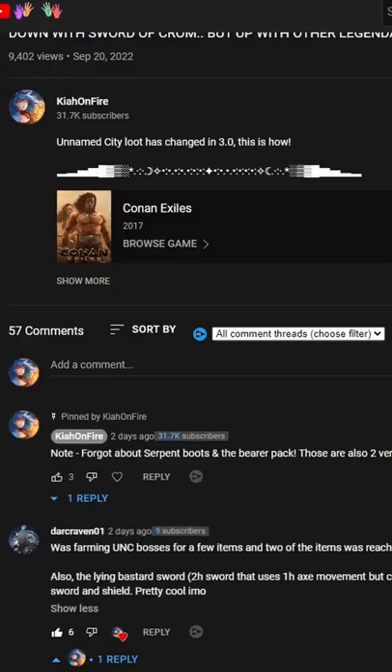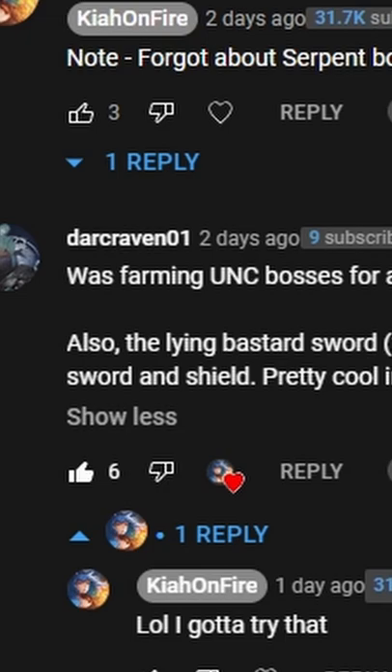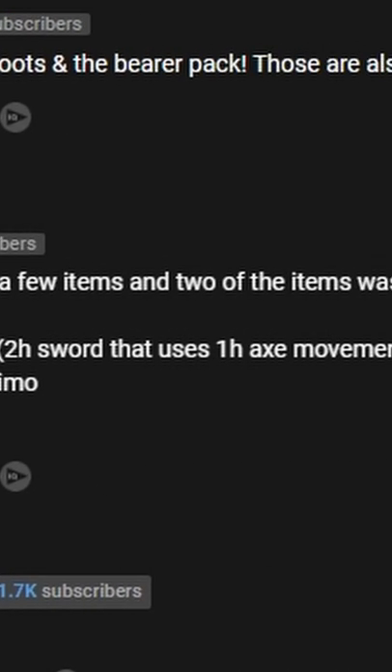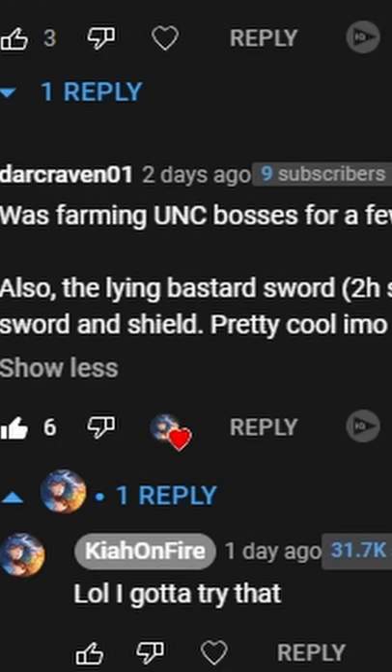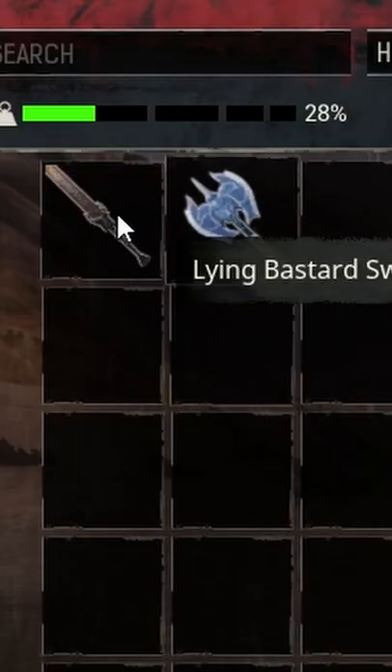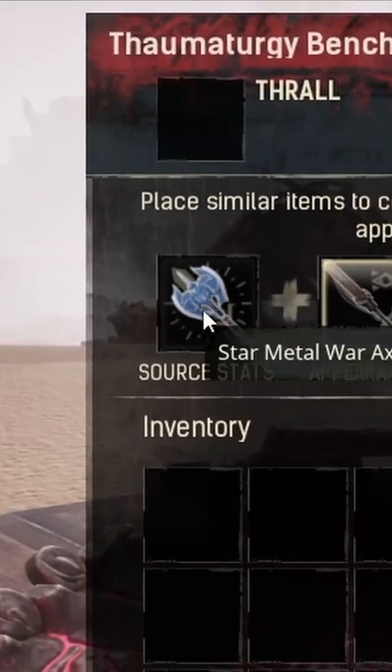Another decent video — wait, what is this? The Lying Bastard Sword, a two-handed sword that uses one-handed axe movements. It can be used as an illusion on one-handed axes, so you can run around with a greatsword and a shield. Wait, what? I gotta try this. Alright, ready — we have the illusion, we have the axe.